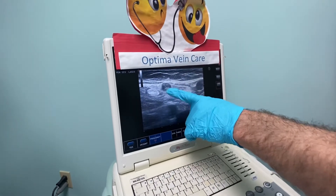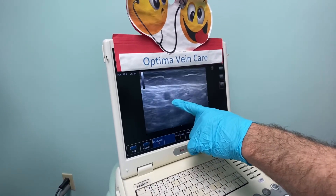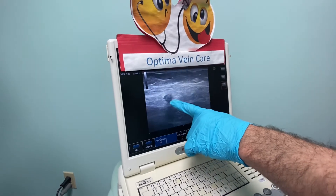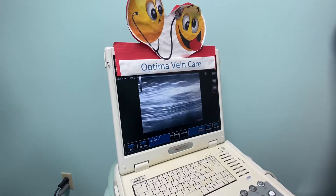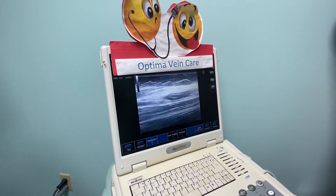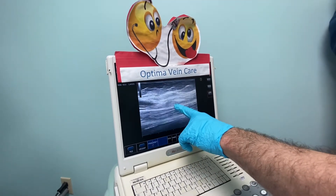You can see the vein itself, and it almost looks kind of bright. As you go down you'll see more or less these kinds of images. You can really see the glue right here in the middle. In a longitudinal view, you'll see the glue going along the inside of the vein, sealing it shut.